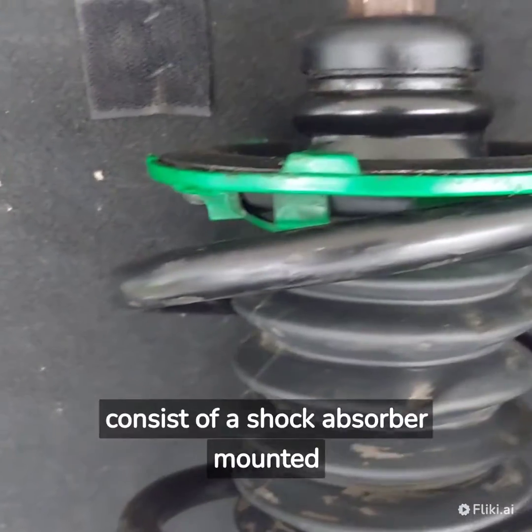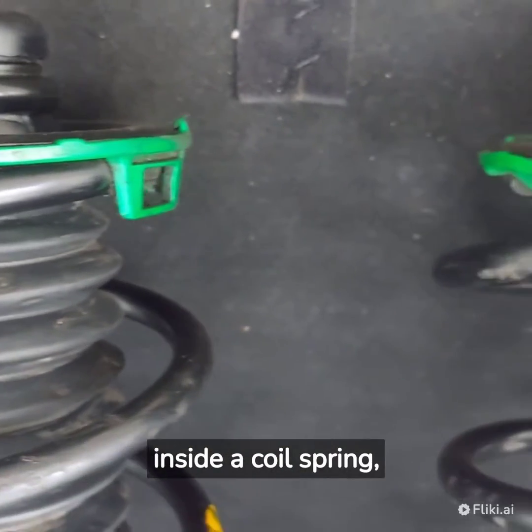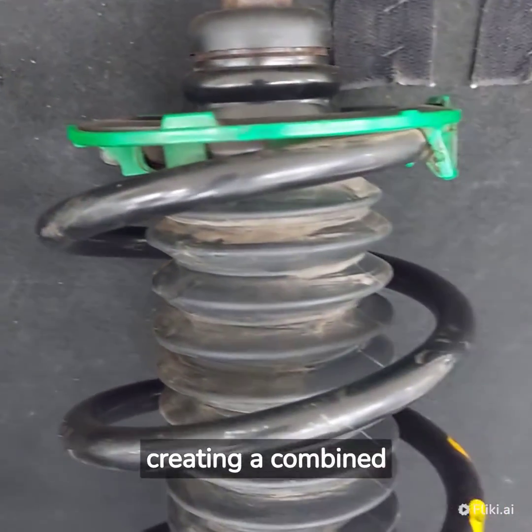The front shocks consist of a shock absorber mounted inside a coil spring, creating a combined unit.